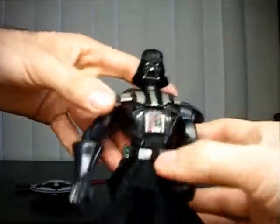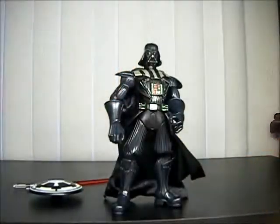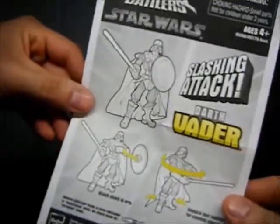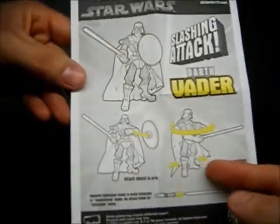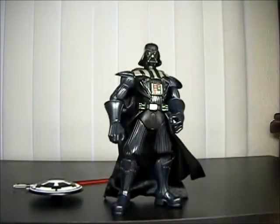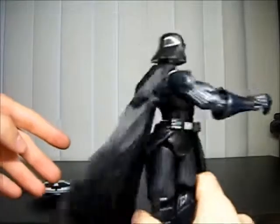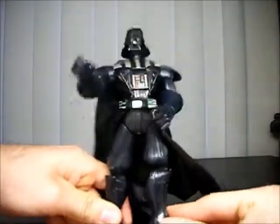The reason his waist is limited is because of the action feature. The package actually came with instructions. I'll show you — put on his lightsaber and shield, then squeeze his legs for a slashing attack. That's what we'll do — squeeze his legs. Without his lightsaber it just looks like he's punching — a punching attack.